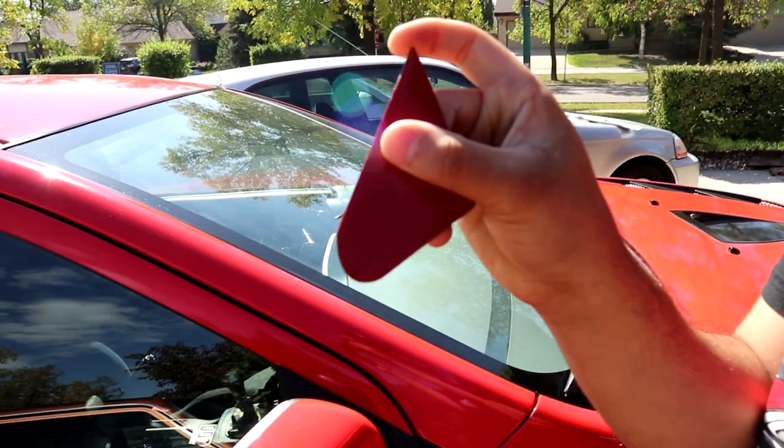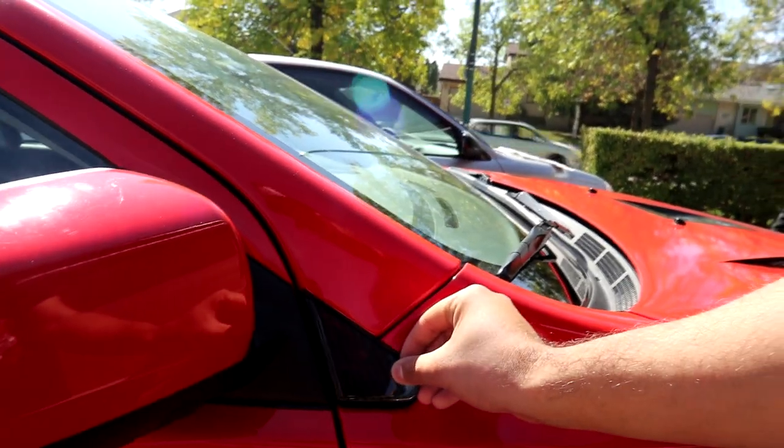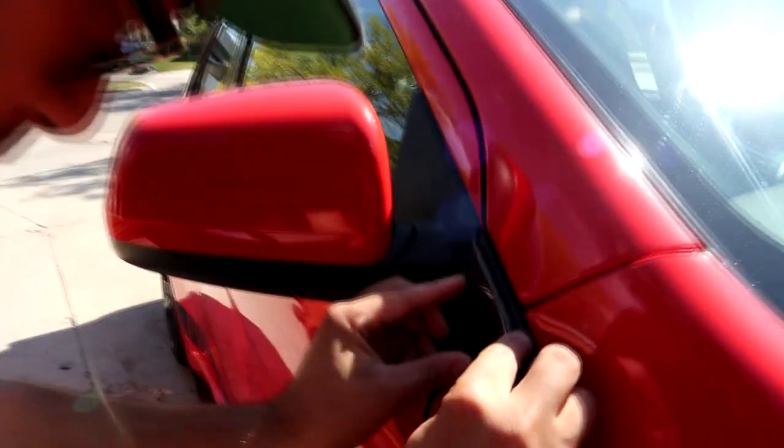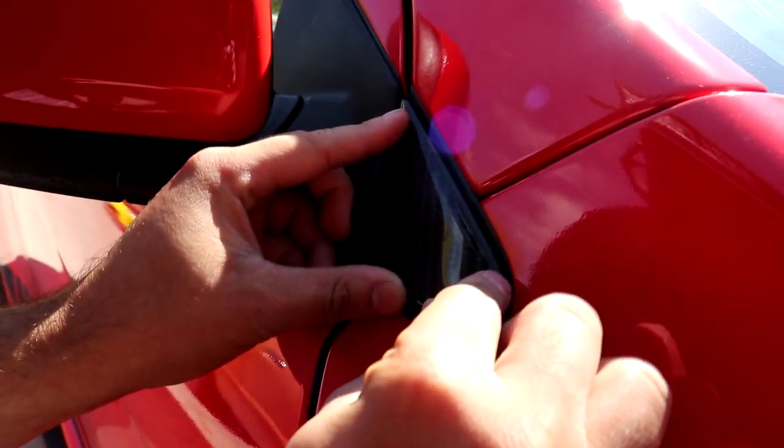I kind of wanted to try something different — instead of making a video super long like 15-20 minutes, I wanted to try making shorter videos but more of them. This video will be working on my brother's car installing some carbon fiber. The install should be super easy. All we really need to do is take off the red backing, center it, stick them on, and we should be good to go.